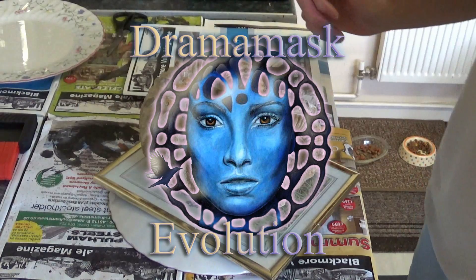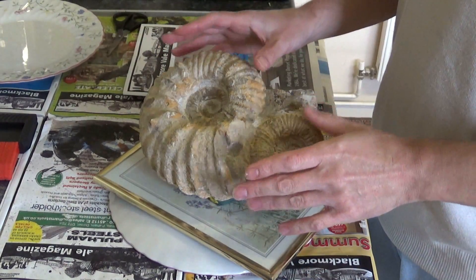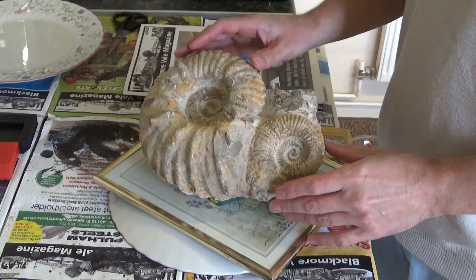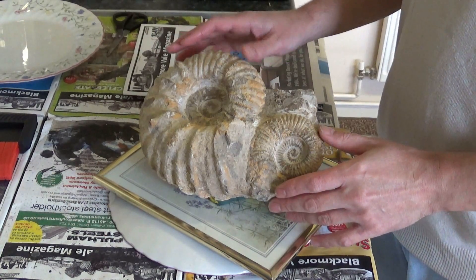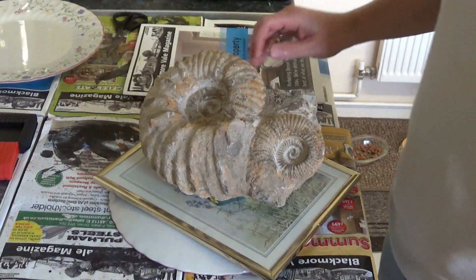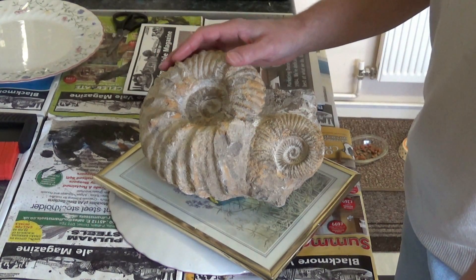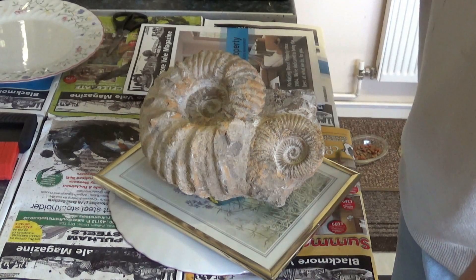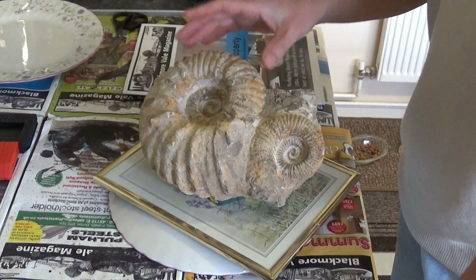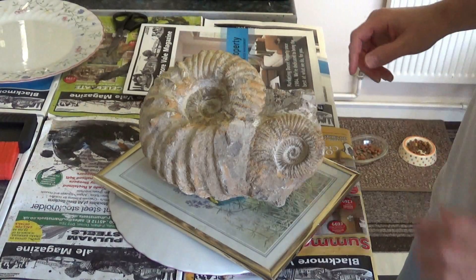Right, so here we are. In this video we're going to mold up this fossil — it's apparently around 500 million years old and it's of the ammonite variety. I picked that up a while back and I'd like to replicate these and cast them in concrete, or maybe other materials, but primarily concrete. So yeah, we'll get started. We're going to latex this fossil and make a latex mold.